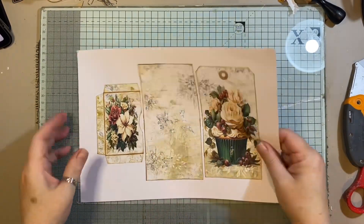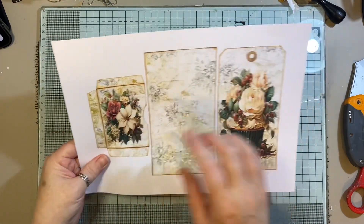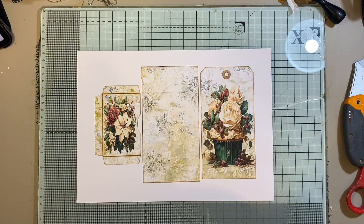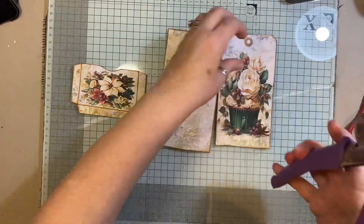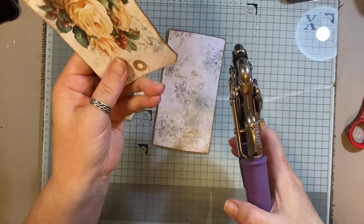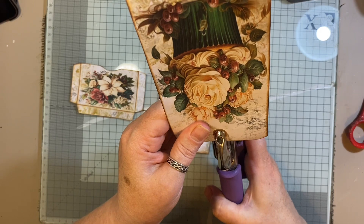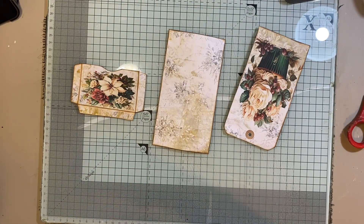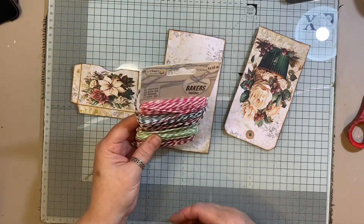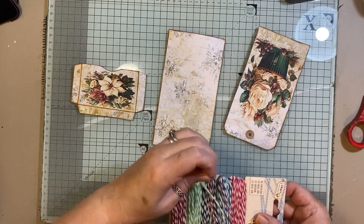Hi everyone! This is a little freebie I have over at my coffee shop — I will put a link to that below in the description box. You will get a tag, a pocket, and a background piece to make it into a double pocket, if you wanted to add it to your journals. As you can see here, I've cut it all out and I'm now just punching a hole and threading a little piece of baker's twine through — I decided to use the green baker's twine.